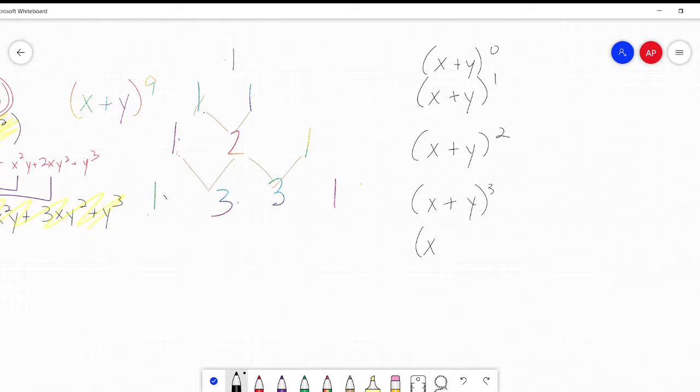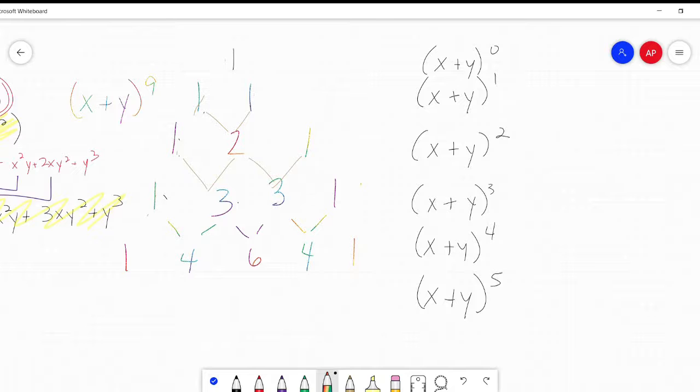So our next row, x plus y to the 4th: we have 1s on the end, then 1 plus 3 is 4, 3 plus 3 is 6, 3 plus 1 is 4. Next one, x plus y to the 5th: 1 plus 4 is 5, 4 plus 6 is 10, 6 plus 4 is 10, 4 plus 1 is 5. This always works, and it gives you your coefficients. Pretty cool, huh? And pretty simple.